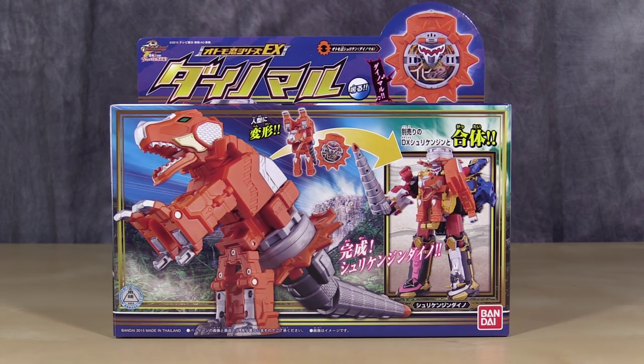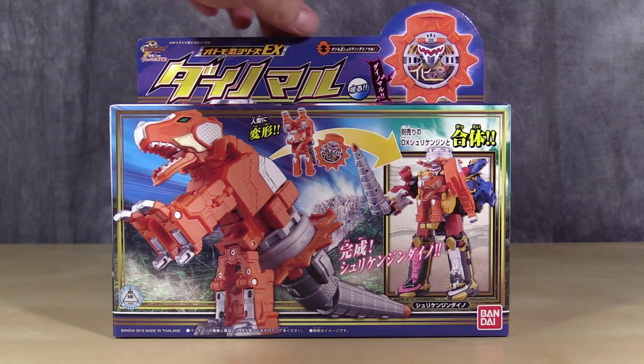What's going on ladies and gentlemen, Baltmatrix here, and today we are taking a look at Daino Maru from Super Sentai, or I should say, Shuriken Sentai Nin-Ninja. This is the only support unit that I'm actually going to get. He is the movie figure.